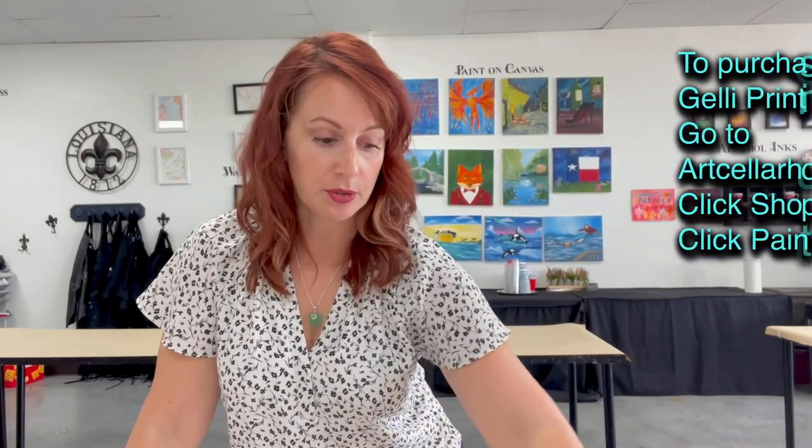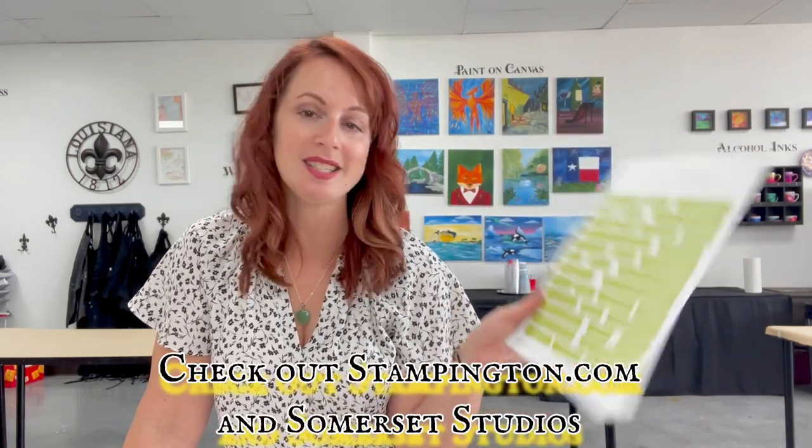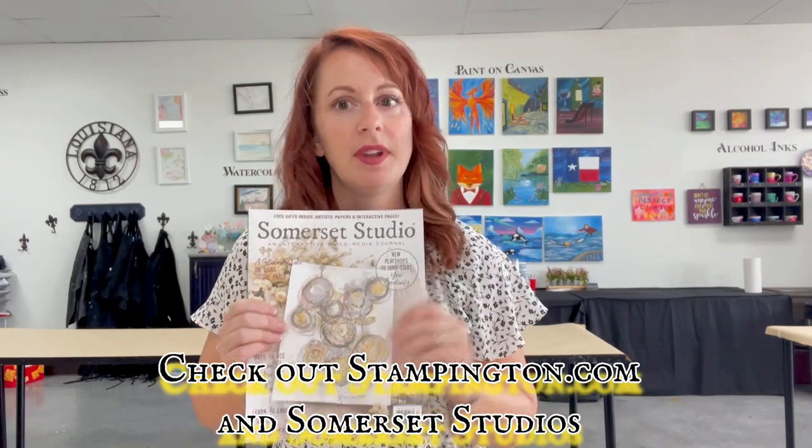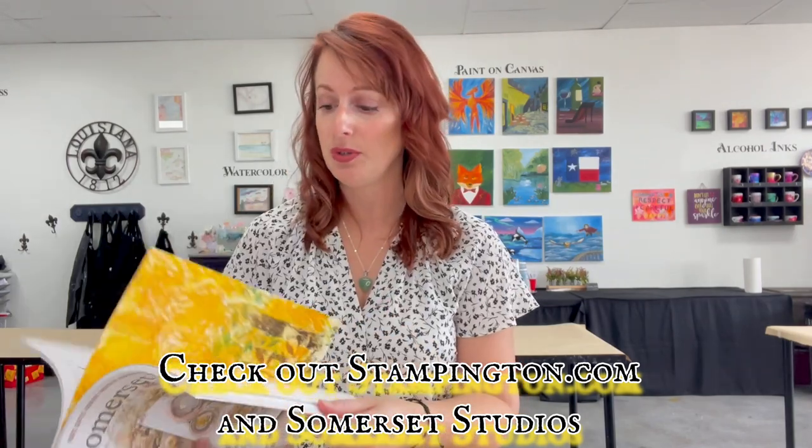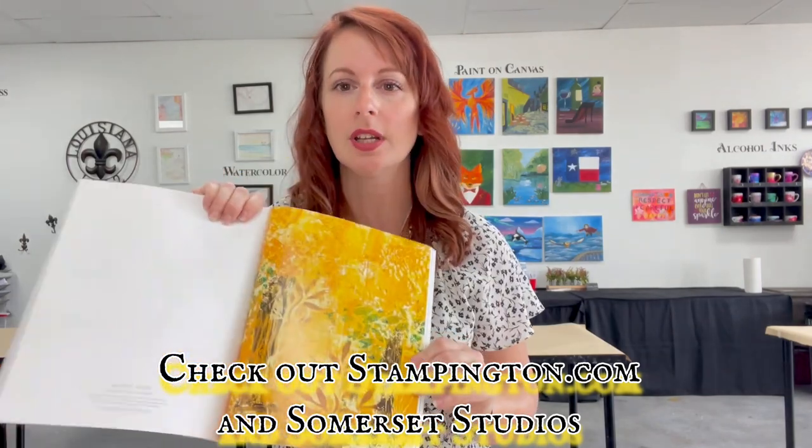Now in your kits that you have — you can get those at artcellarhouston.com, click on Shop and you'll see painting kits as the first item — you'll find a couple of creative cutouts that you can get from Stampington and Company. I also highly recommend Somerset Studio. None of these companies are sponsoring me; I just love their products. When you look through their pages, you're going to get a lot of amazing ideas and color combinations for doing printmaking.